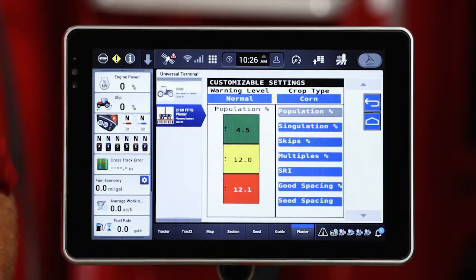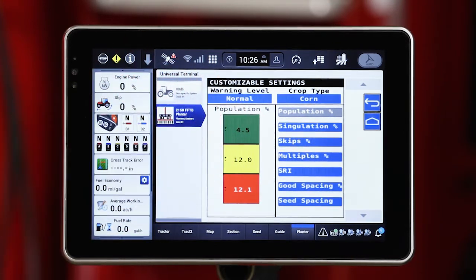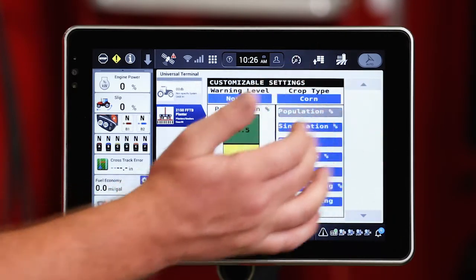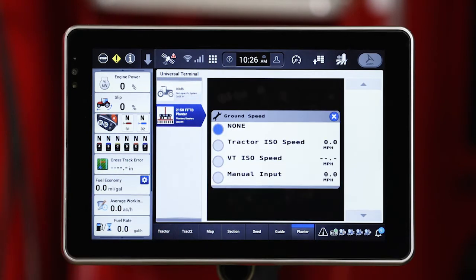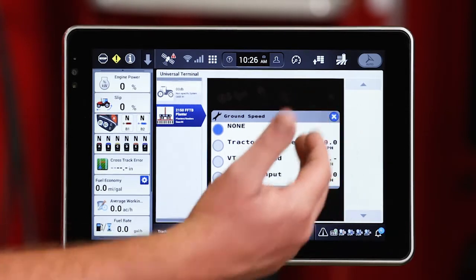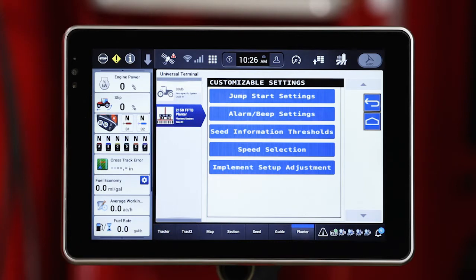Seed information thresholds — these are going to be meter performance items and I can change that red, yellow, green layout so I can see that differently based on the performance of the meter. Speed selection is one that we would look at as well, just confirming that we've got a correct speed source being brought in to that planter to control our rate. If there's dashes, that means that speed is not available. If it's 0.0, it's got a reading in there, so we know that is an available speed source.